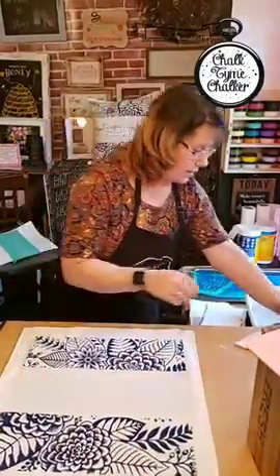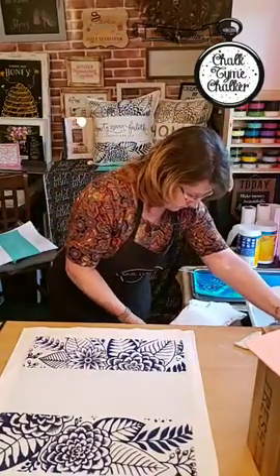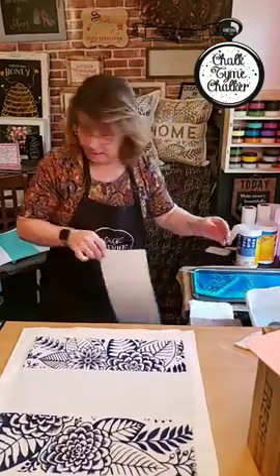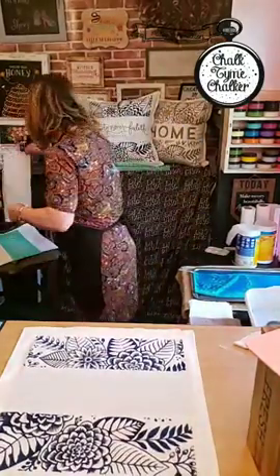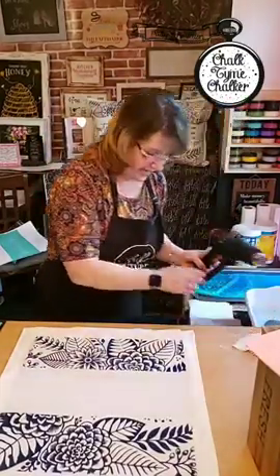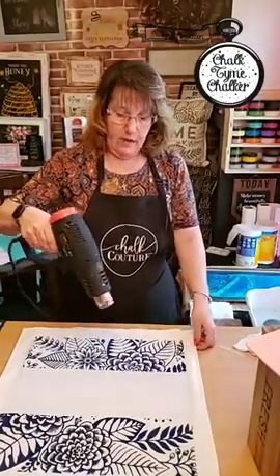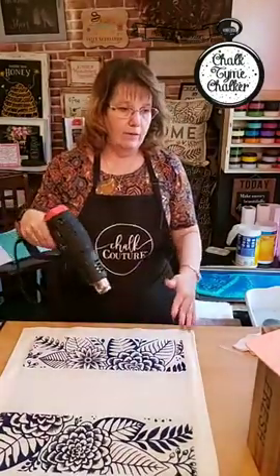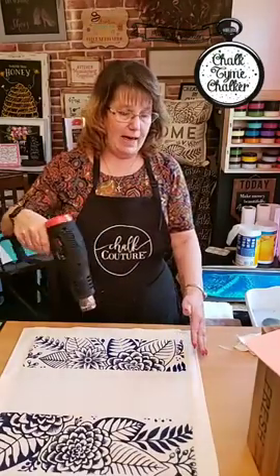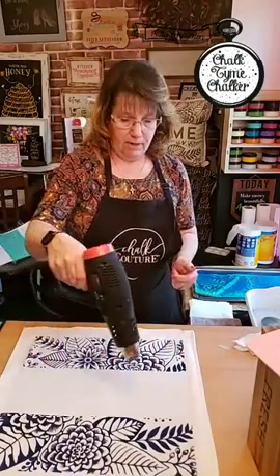I'm going to dry this for just a minute or two. I'll set this over here — that'll wipe right off that paper because it's ink and it doesn't absorb into that. If you're using a heat gun, be very careful with the mat in between there — you don't want to heat that mat up. The only thing I'm trying to do is rush the drying process so I can move on and you guys can see the rest of the pillow.